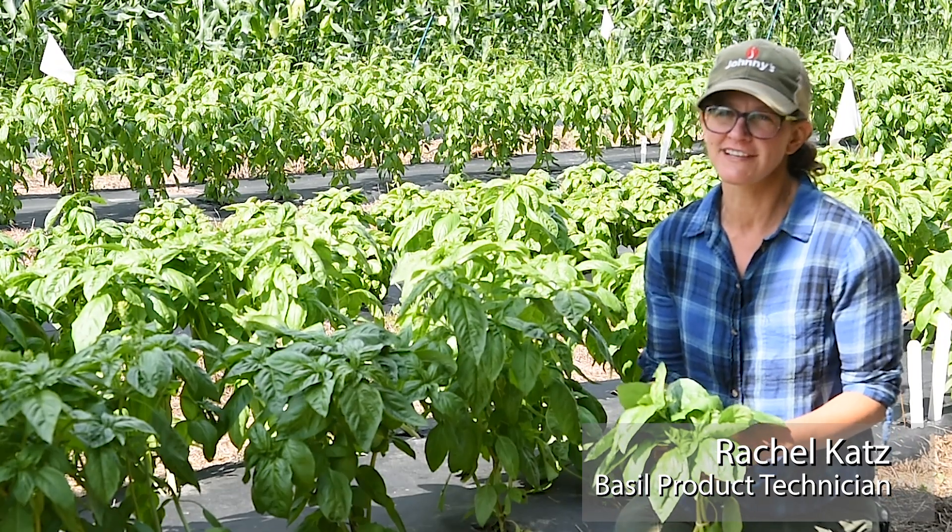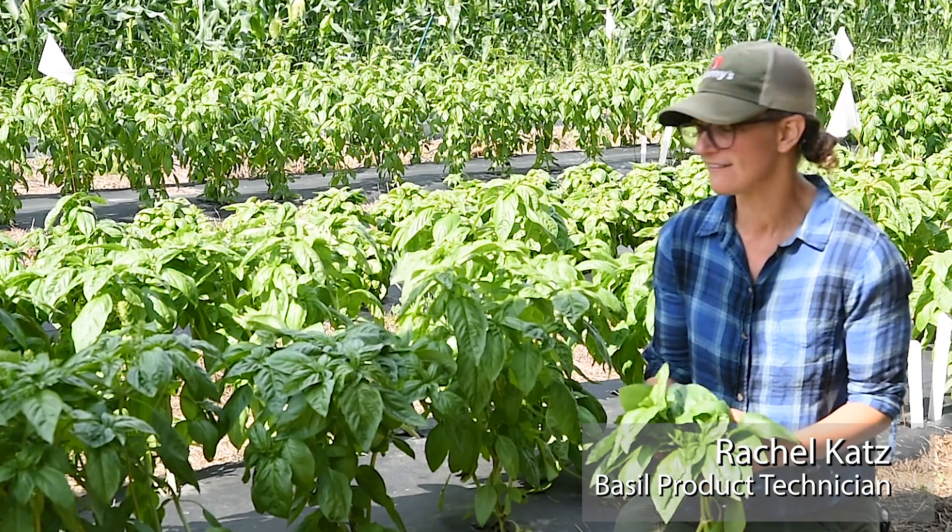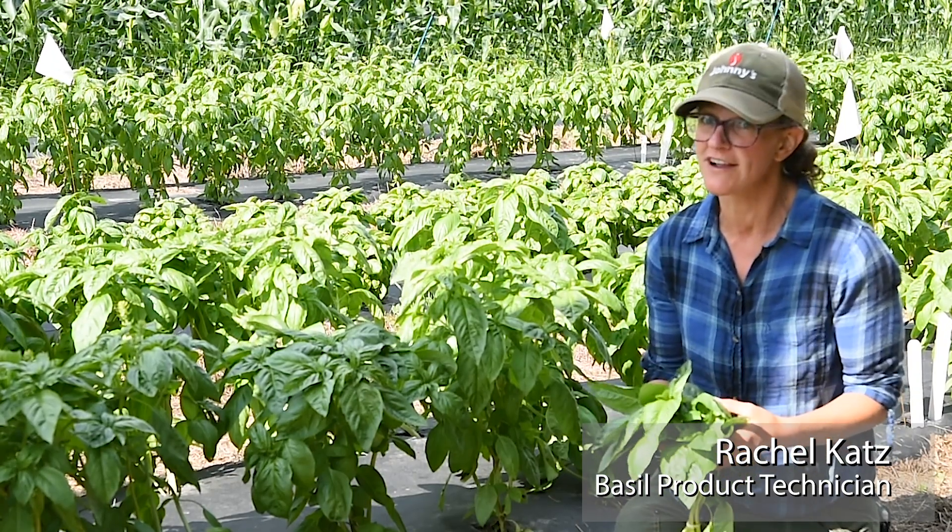Hi, I'm Rachel Katz and I'm the product technician for basil at Johnny Selected Seeds and I'm going to talk a little bit about the Prospera varieties today.